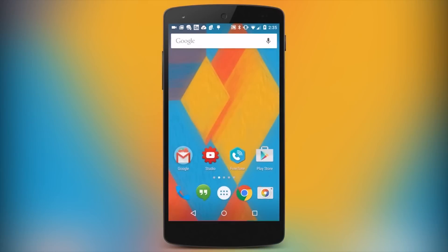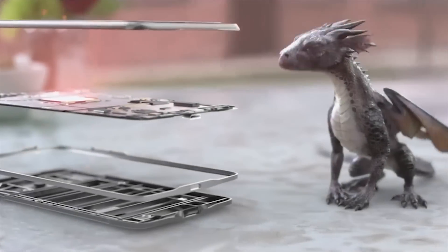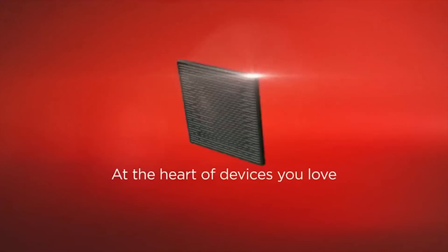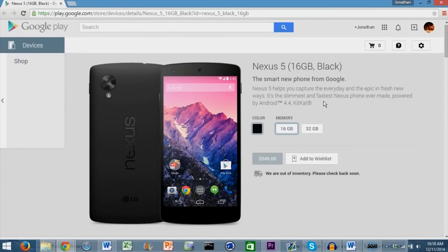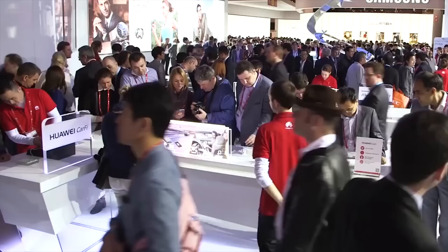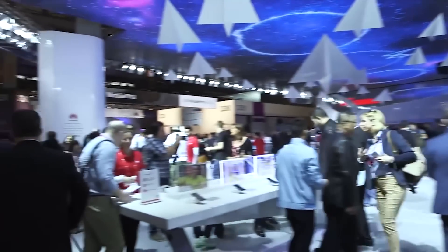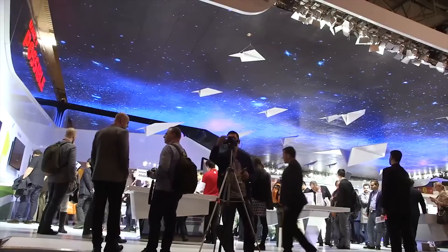There are also a lot of rumours that LG's new Nexus will have a Snapdragon 808 processor, which is the same one as in the LG G4, and this one will also likely be the cheaper choice in comparison with the Huawei Nexus, which is rumoured to have better specs all round. Now both of these devices should be unveiled later this year, and if history tells us anything, we're about two more months away from launch right now.